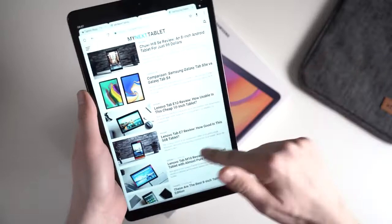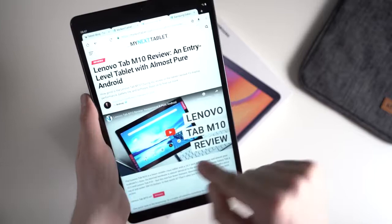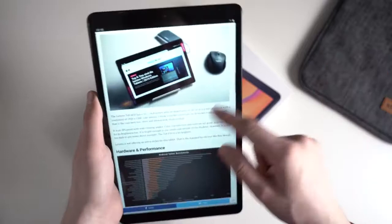The performance is just good enough for standard web browsing, watching YouTube, Netflix and so on — for that the performance should totally be fine. However, the Galaxy Tab S4 or the Huawei MediaPad M5 10 are still noticeably faster than this one. This is only a mid-range tablet, but a pretty fast mid-range tablet.